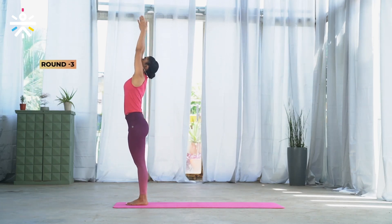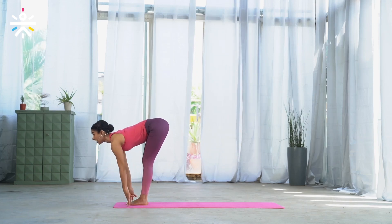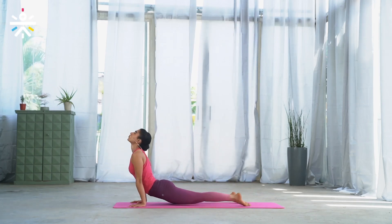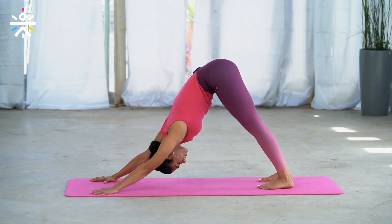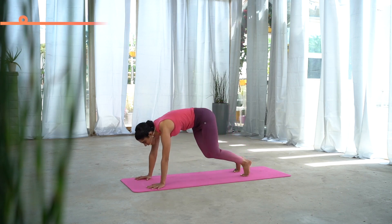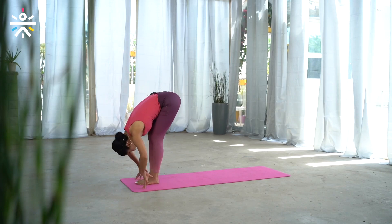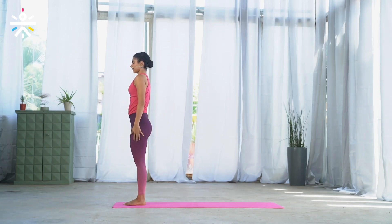Again — inhale, extend, look up, Urdhva Hastam. Exhale, bend forward to Uttana. Inhale, look forward — Ardha Uttana. Exhale, step or jump back to Chaturanga. Inhale, slide forward — Urdhva Mukha. Exhale, hips up to Adho Mukha, breathing here. Last five counts — five, four, three, two, one. Inhale, look forward, step or jump forward, lengthen — Ardha Uttana. Exhale, bend forward to Uttanasana. Inhale, extend the arms, look up — Urdhva Hastam. Exhale and release.